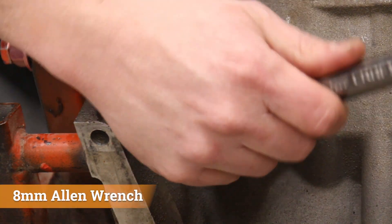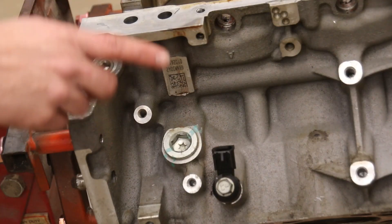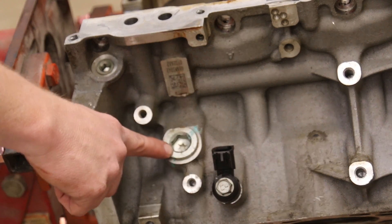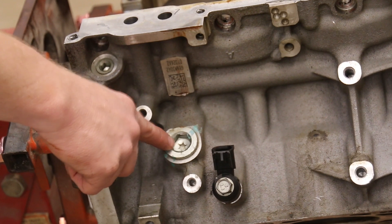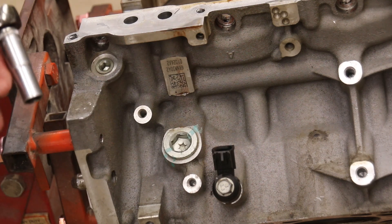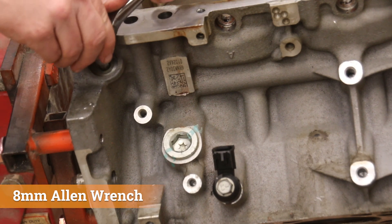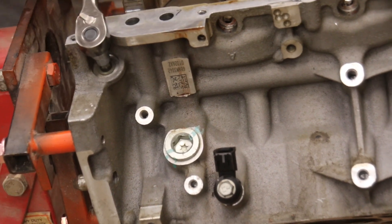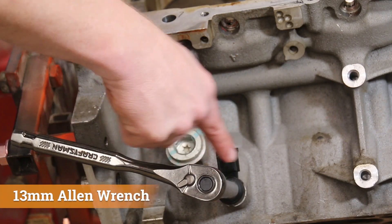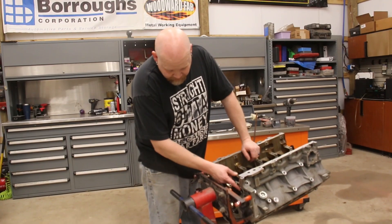Now we need to remove this oil galley plug, which is an eight millimeter allen. We also need to remove this oil plug and this sensor. We do not have to remove the water port — we don't need to deal with that. Make sure you save these plugs. This one here is 13 millimeter.